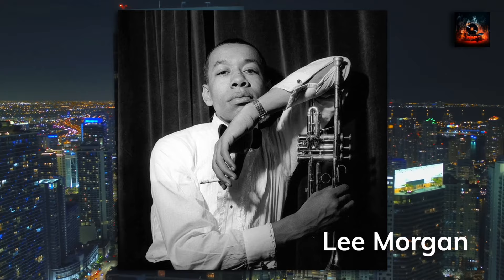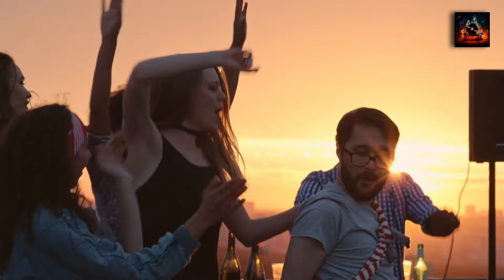The legendary Van Gelder studio in Hackensack, New Jersey was the canvas for City Lights. Here, under the genius of Rudy Van Gelder, every note was meticulously crafted. When City Lights was released in April 1958, it wasn't just an album — it was a revolution. The jazz community heralded its arrival, recognizing its depth and innovation, and today we are going to break this classic album down for you.